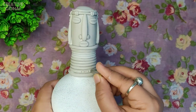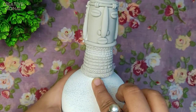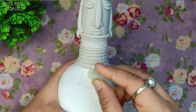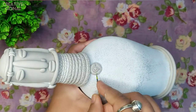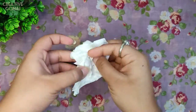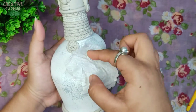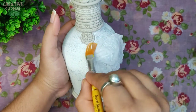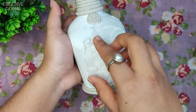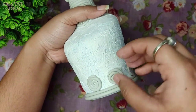So in this way I am doing a lot of detailing on the clay using a toothpick, glass seeker, waste refill, and so on. This time I take a tissue paper and twist it a bit. Now I am sticking the twisted tissue paper in the empty space of the bottle with the help of diluted Fevicol, and thus I am creating a texture on the bottle. I am adding some further detailing with clay.